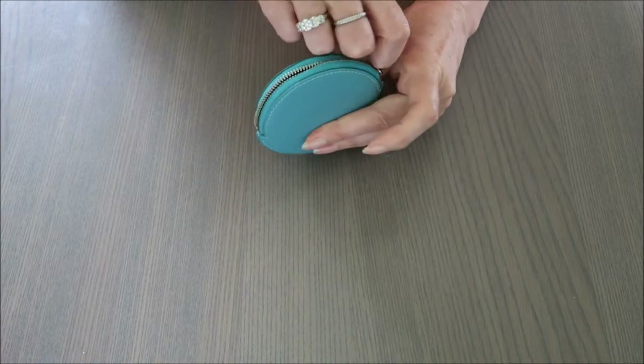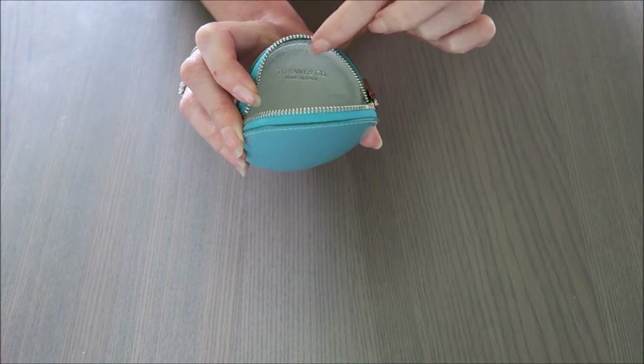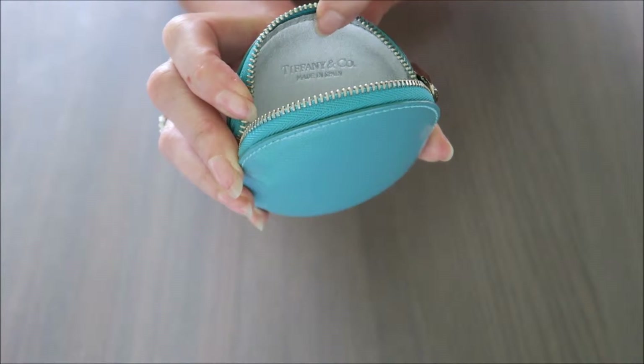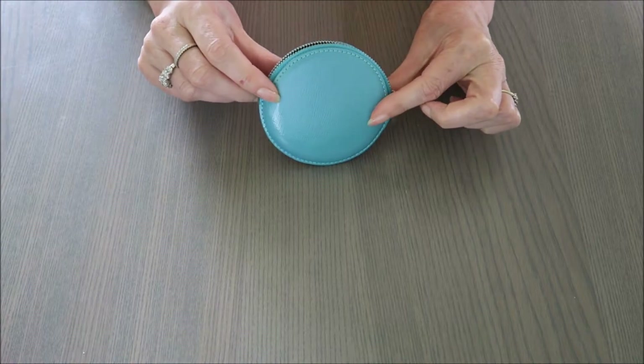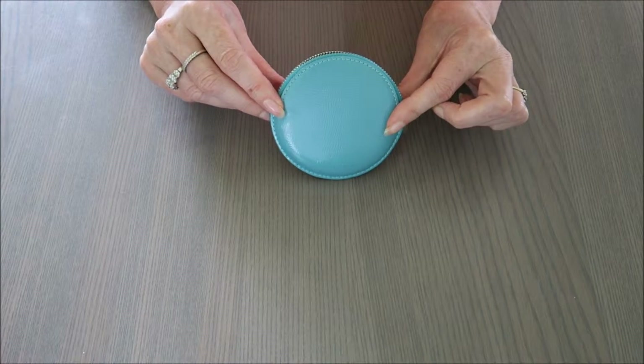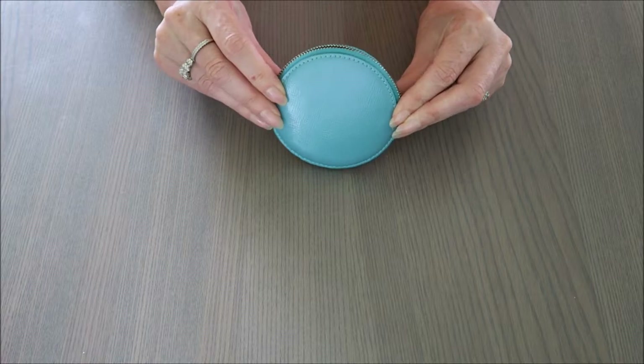It is plain on the back. When you open it up, it has a silver lining with 'Tiffany' on the inside. It's a great size — nine centimeters in diameter, or three and three-quarter inches. It's more than a Louis Vuitton one.